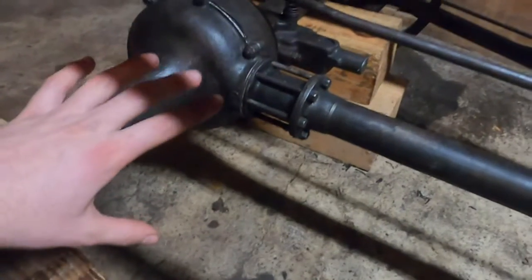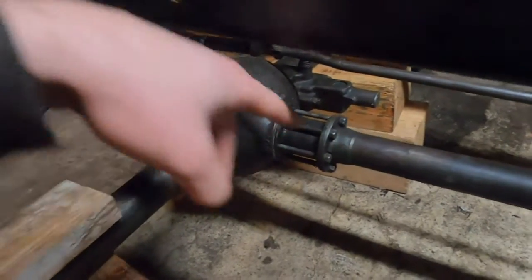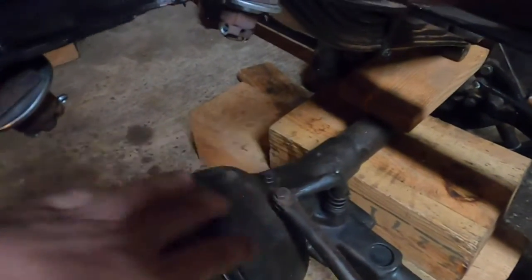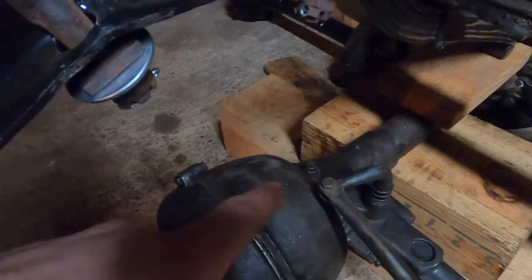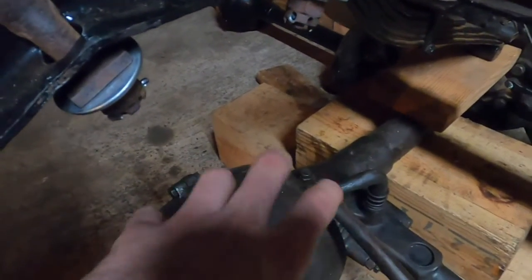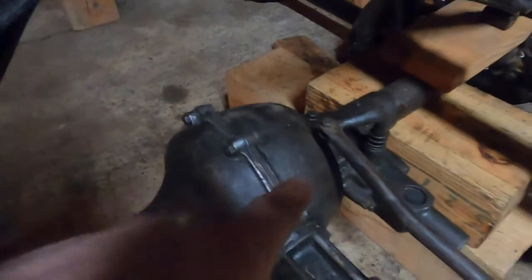I also wanted to double-check that the roller bearing was not on backwards, and it is not. That's important because the roller bearing on the Ruckstool side is also a thrust bearing — it helps with side-to-side thrust. If it's put on backwards it'll wear out really fast. I verified it was on the same way it was when I took it apart, and the thrust side is correct.